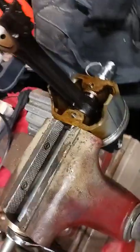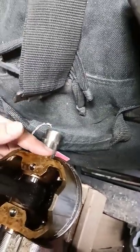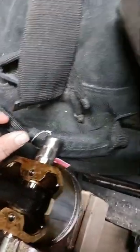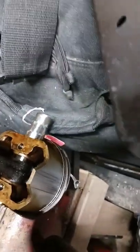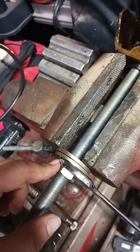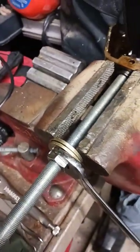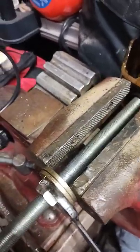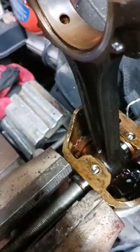The idea is to take three nuts, weld the end of one to the all-thread, and grind them down to where they're underneath the diameter of the con rod but still wide enough to catch the wrist pin. As you tighten on this side, the two washers act more like a bushing or bearing so that the nut can slide. It's been eating up the nut quite a bit — the sacrificial nut — but the all-thread would be more of a pain to replace. As you tighten it, it pulls the whole thing through since the piston is stuck against it.